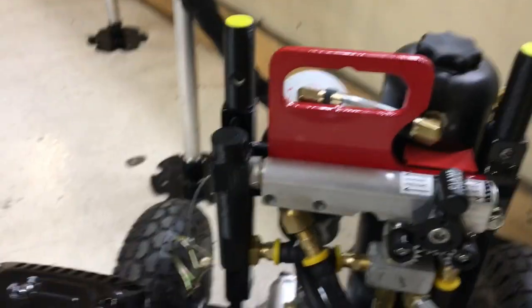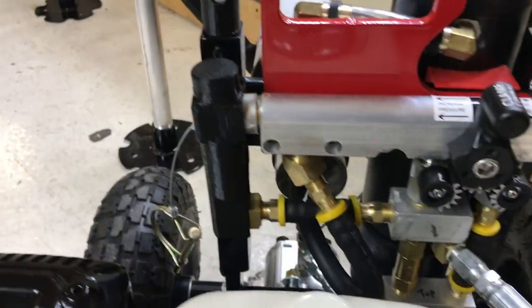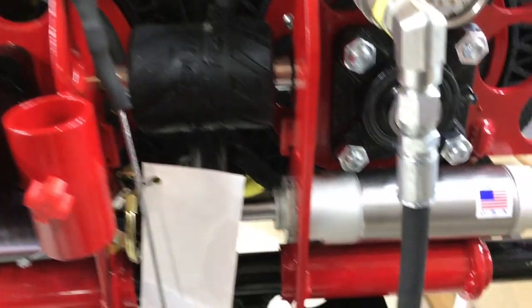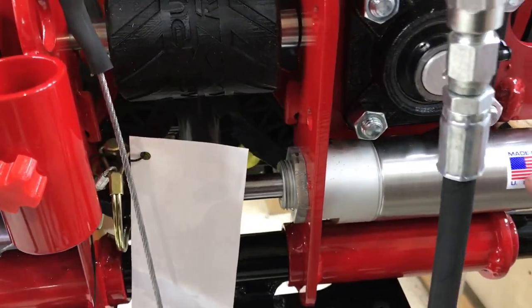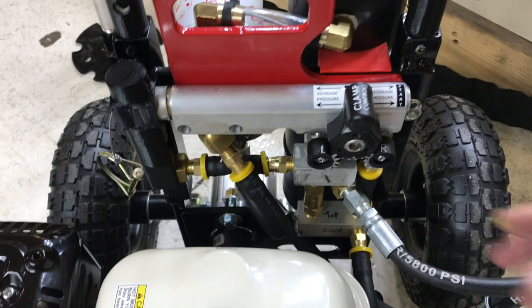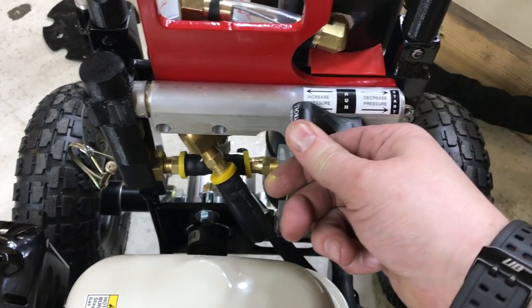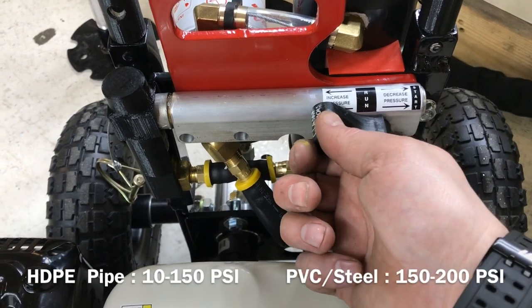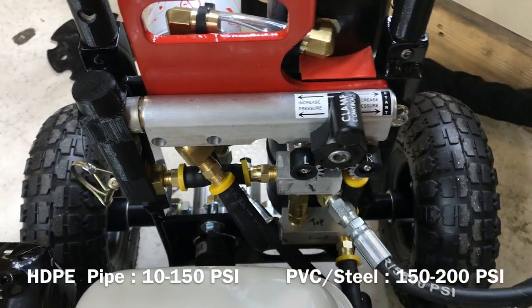Then you have your clamp controls. What that's doing is adding pressure to these two cylinders here, one on each side. All you do is move this to the increased position — the pressure is going to start to increase. When you get to the pressure that you want, you then rotate that back to run.